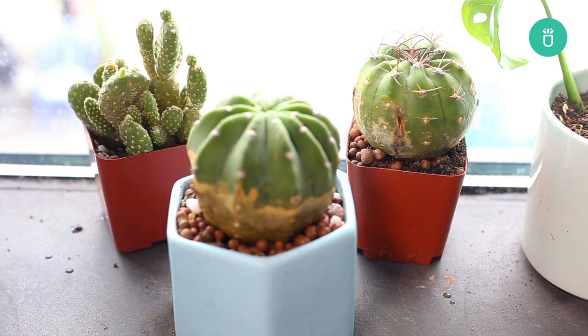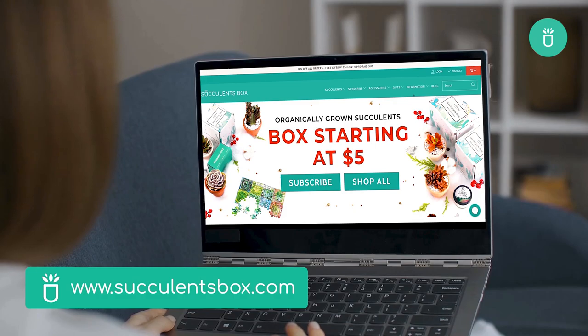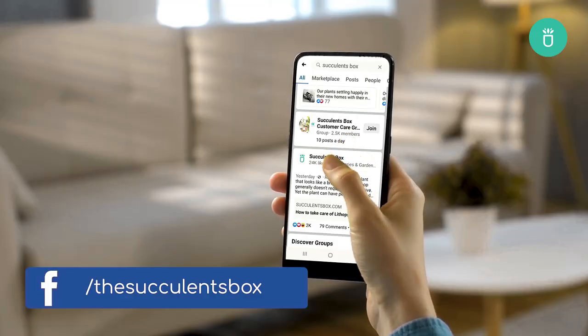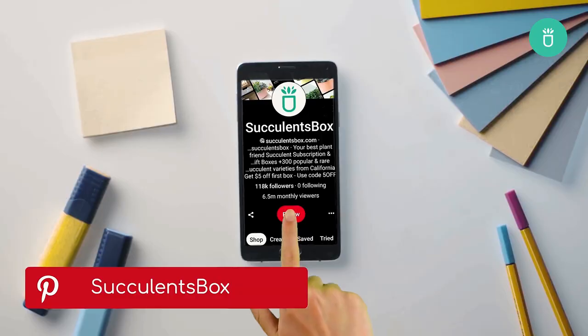Happy gardening! For more, you can find us at succulentsbox.com or on YouTube, TikTok, Facebook, Instagram, and Pinterest.